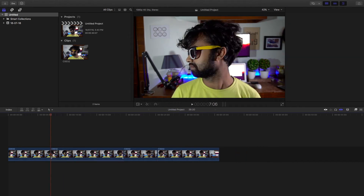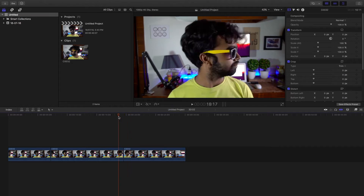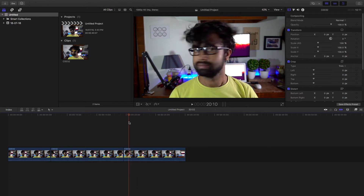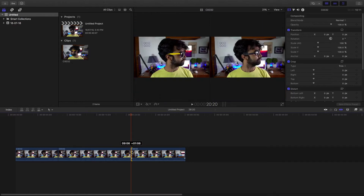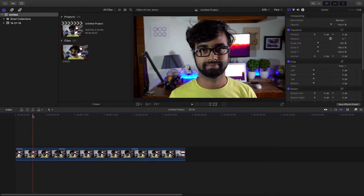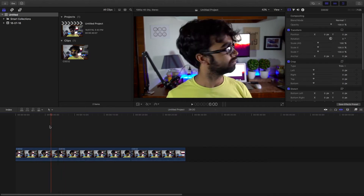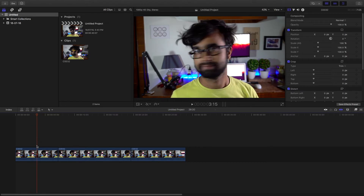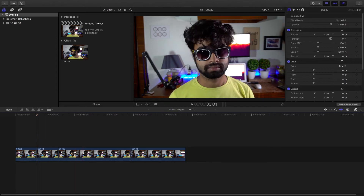And then again for the second clip. So after deleting the middle portion where you are changing the glasses or the beard, you need to speed ramp these portions. In order to speed ramp, find the necessary position in both the clips. First you need to position them properly so that when one face is pausing, make sure the other face also pauses at the same time. And then use the blade tool to cut the areas. And using speed ramping, increase the speed all the way to 200%, 300%, or 400%, or as and when you might seem necessary.